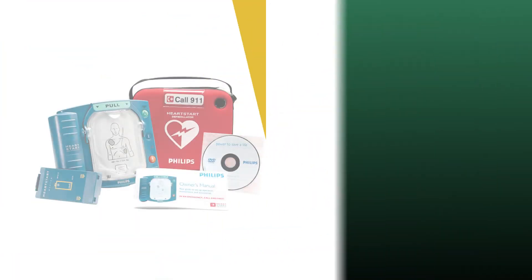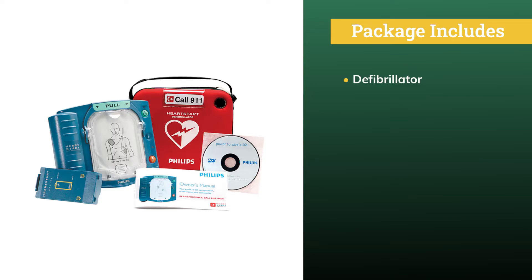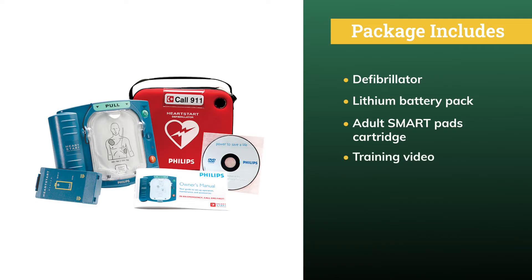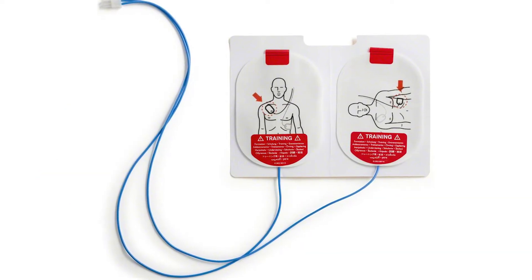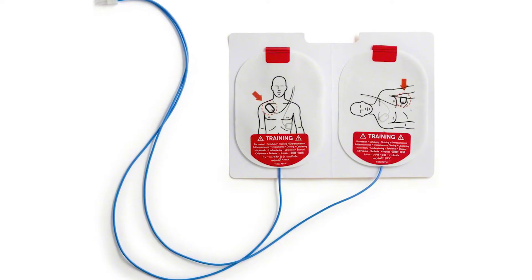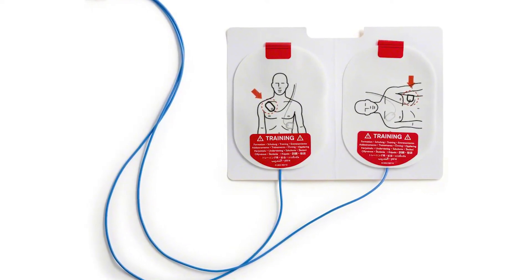The HeartStart Home AED is conveniently available without a prescription. The package includes the defibrillator, a lithium battery pack, an adult SmartPads cartridge, a training video, a quick reference guide, and an envelope containing the owner's manual and other useful information. Training pads can also be installed in the device that disable the unit's ability to deploy a shock so that users can safely practice using the device.